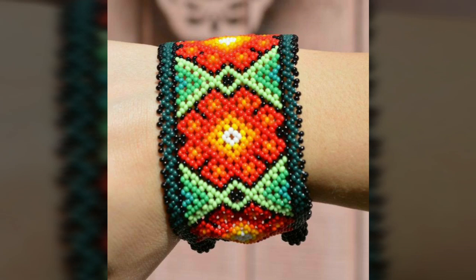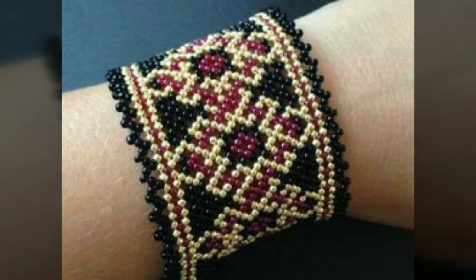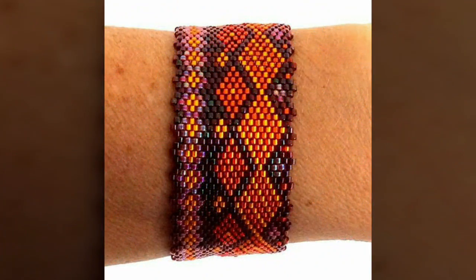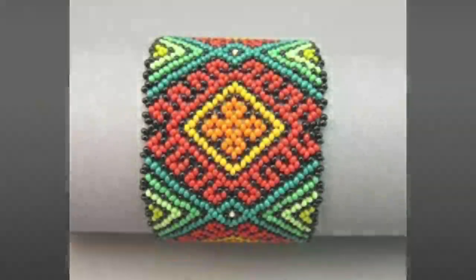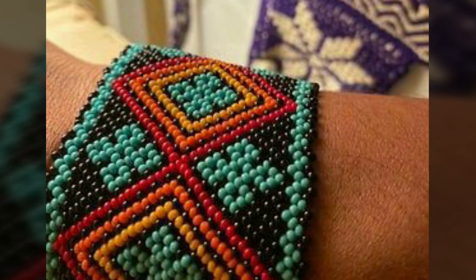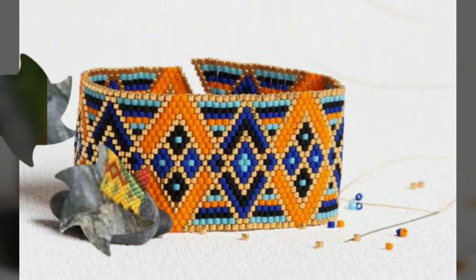Assalamu alaikum viewers, welcome back to my channel Fashion Glam. Today we are showing you very stylish and very beautiful American native beads bracelets design. These are very stylish and very beautiful beaded bracelets collection — different types of Nigerian and American native cuff beads bracelet designs, featuring colorful beads work and beads embroidery.